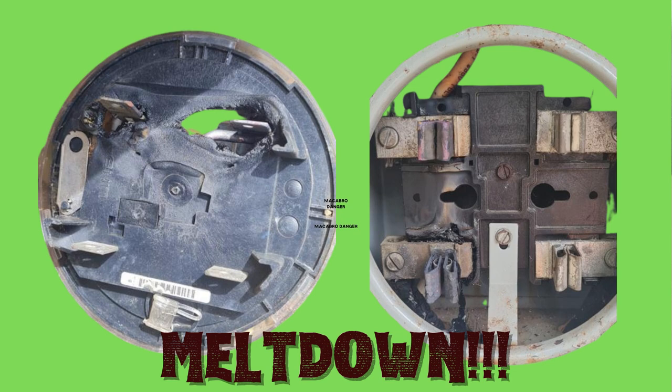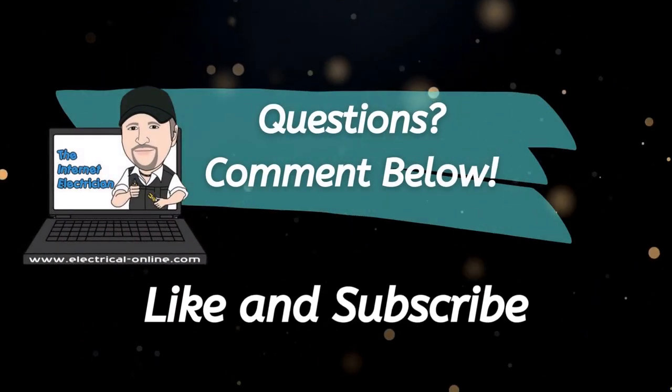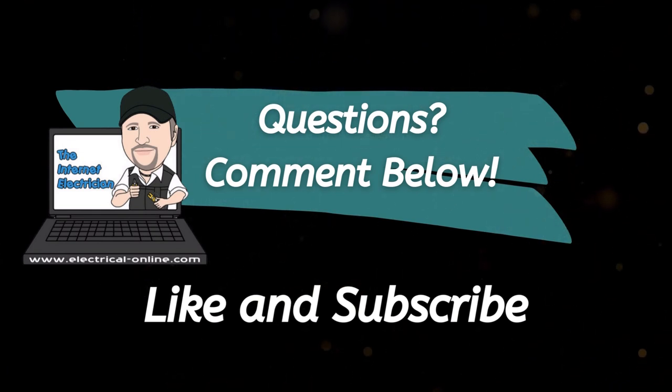When you have a problem, make sure you get it fixed properly and get it done right so you don't have to deal with it again. Thanks for watching — don't forget to like and subscribe to help get to that magic 100,000 subscribers. Terry Peterman, the Internet Electrician — see you in the next one.